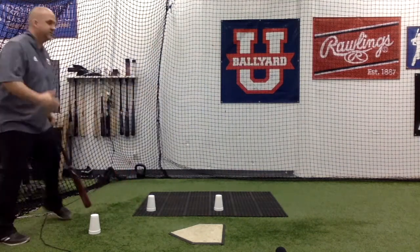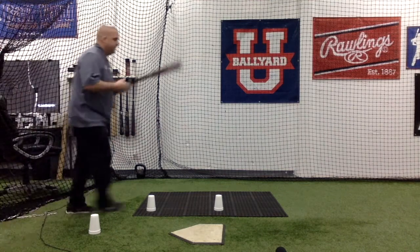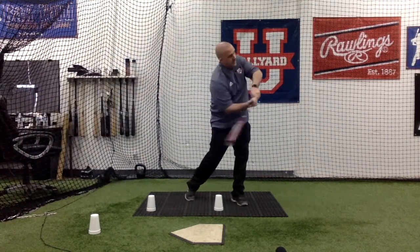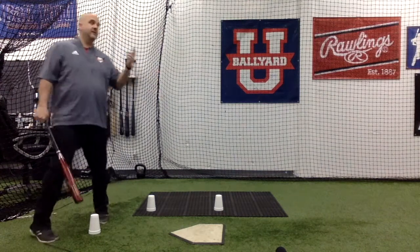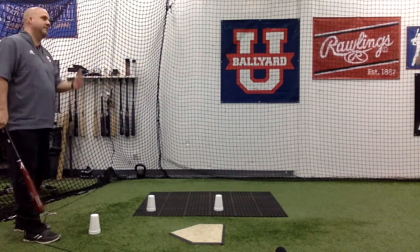What you'll notice too is this is where the scissor starts to come in as they keep their line here. They will naturally hold their posture alignment through the direction of the ball to get the ball to the L screen. So it's nice having that target, right? You tell them where to hit it, they understand that.